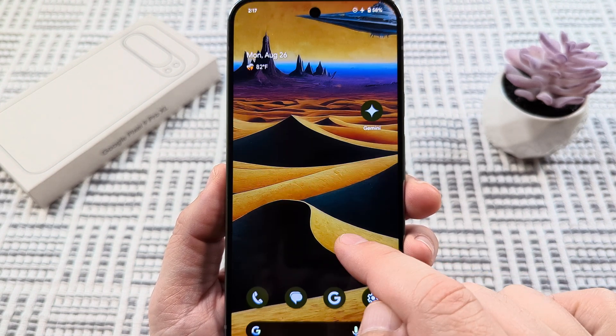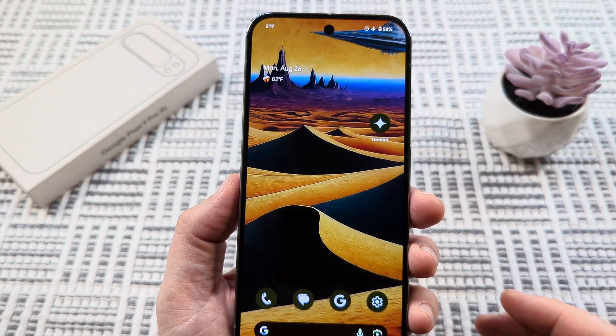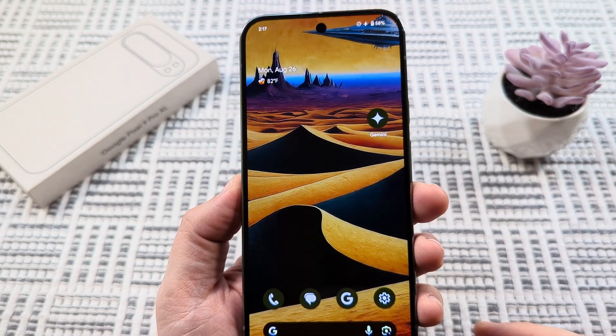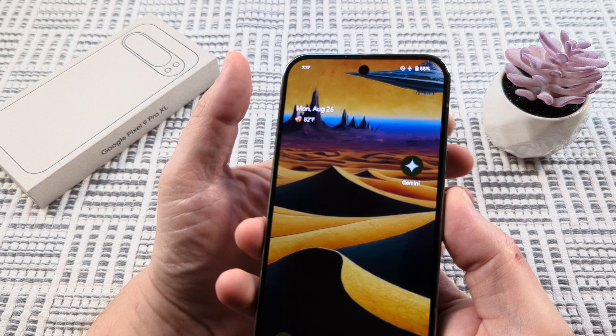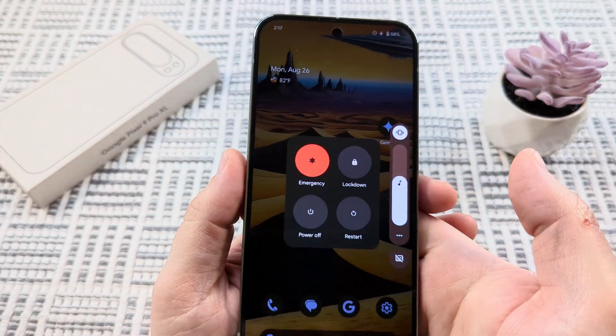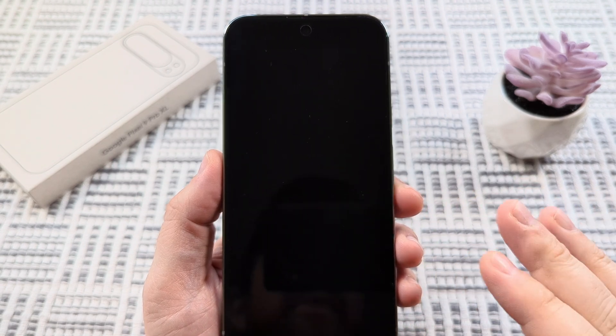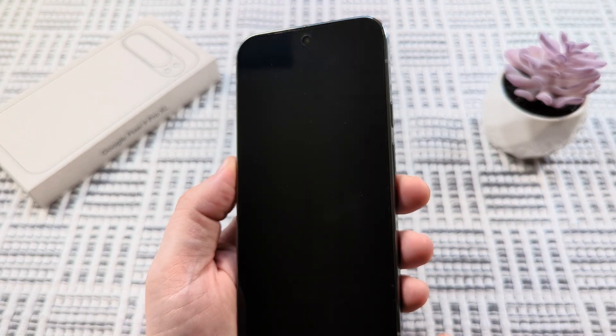Now if you don't want to do it that way and your device is powered off — maybe you don't have access to even booting it up normally — I'm going to show you how to do that. So we're going to power off this device, and then I'm going to show you how to boot it up completely when it's off into safe mode.